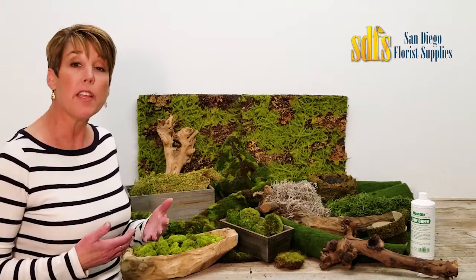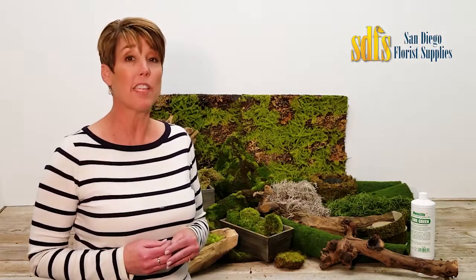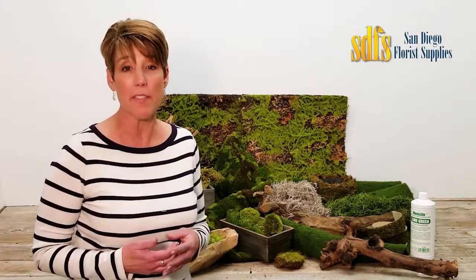Here's a tip: if using moss as the base of a centerpiece, snip the moss away from the floral foam so the moss doesn't leach water out onto your table, leaving puddles.